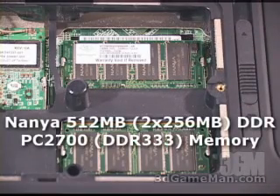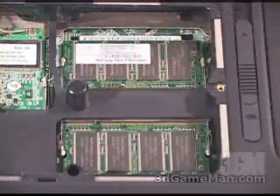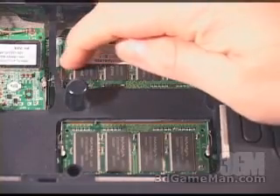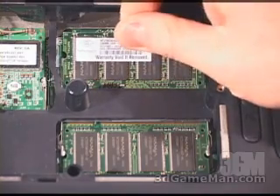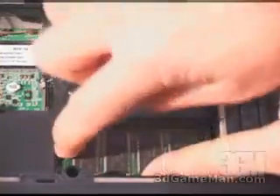Now removing these is very easy. There are two levers on each side of each memory module that hold it into place. To remove it, simply push this way on this lever and push this way on this lever — it will then pop up. Carefully slip it out and repeat this procedure for the other memory module.